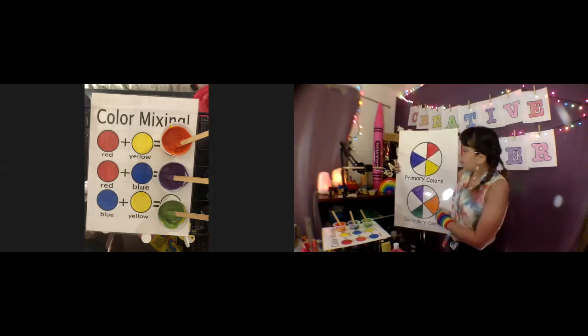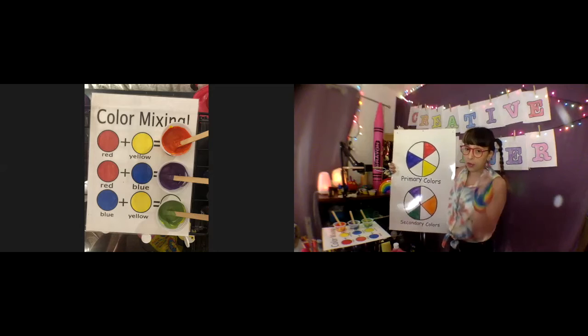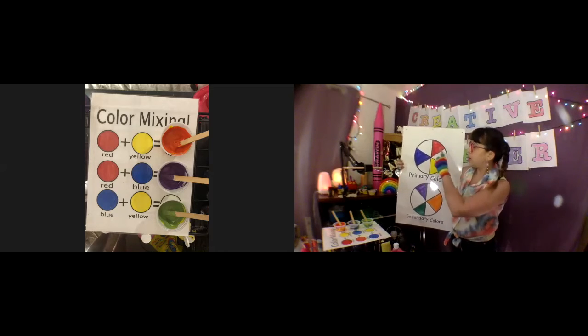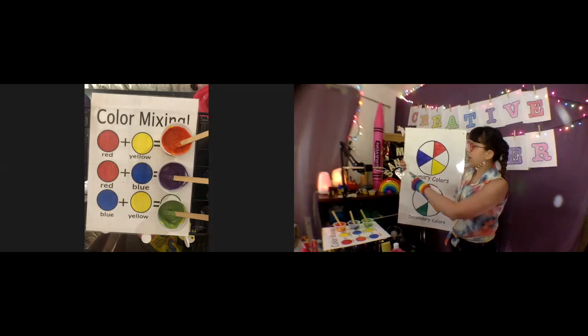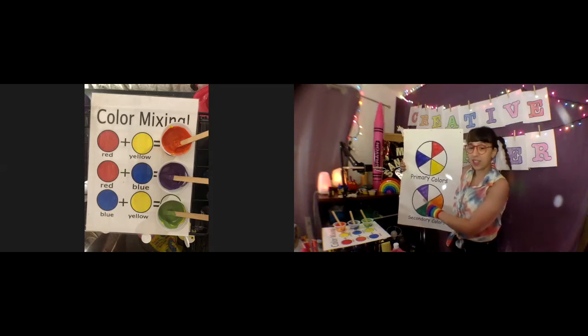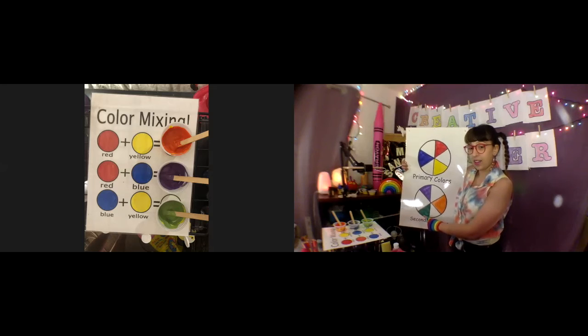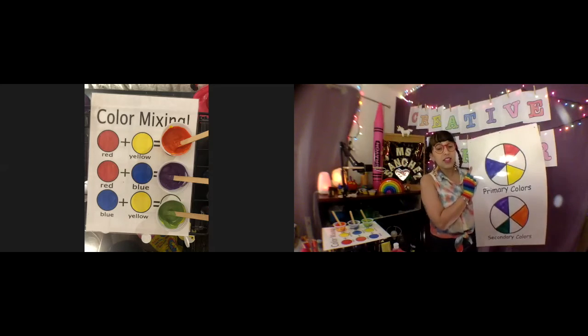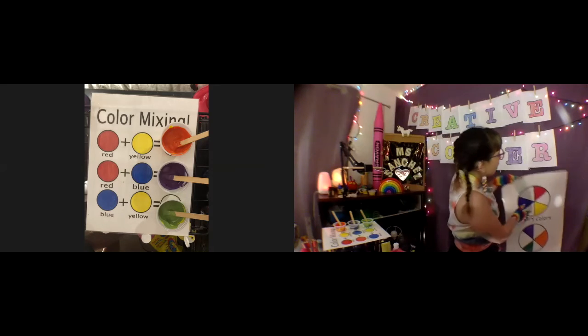Let's do a quick review before we say goodbye. Primary colors — I'm going to have you guys say them. Are you ready? I'm going to point and you're going to say the word. What color is this? Okay, good job! And now secondary colors — what color is this? Okay, good job!